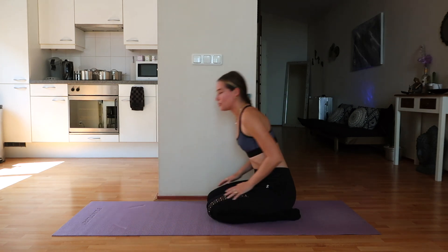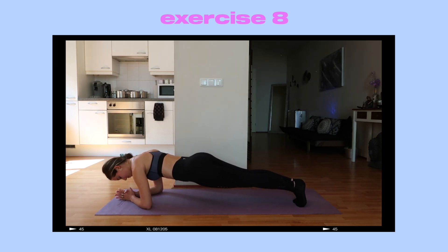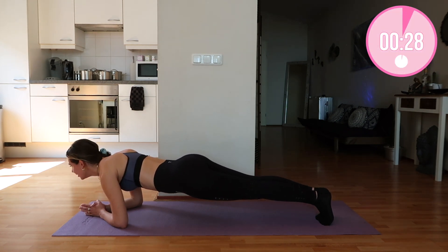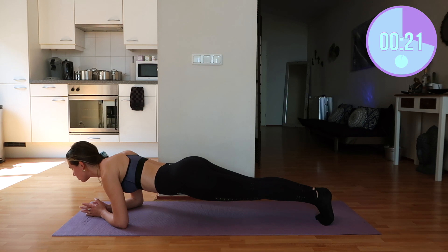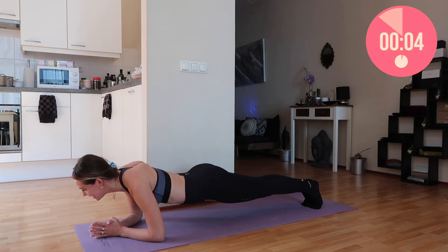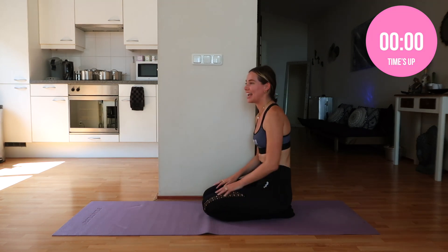Now we are going to do a 30-second plank hold. We're going to go into that low plank position and this time we're going to hold it here. Look forward — I have my hands together in a prayer pose, that's what's most comfortable for me. Trust me, I feel this in my abs too. I just came off a flight, I'm tired and exhausted, but very happy and very grateful to be doing this with you. Two, one — that is it.